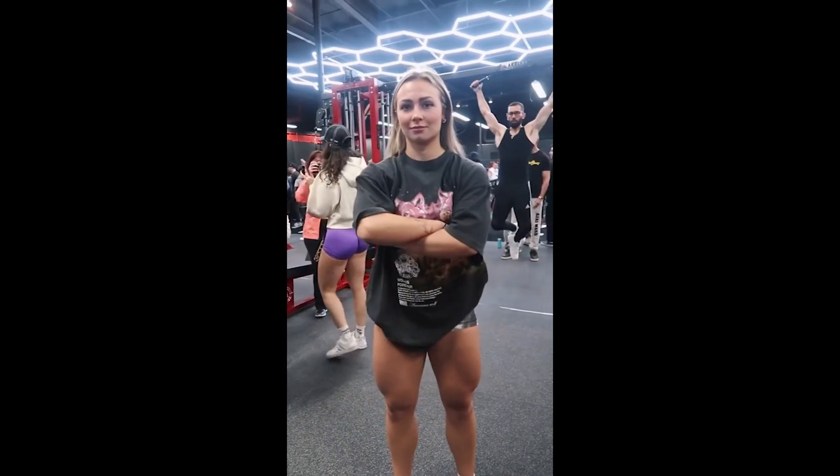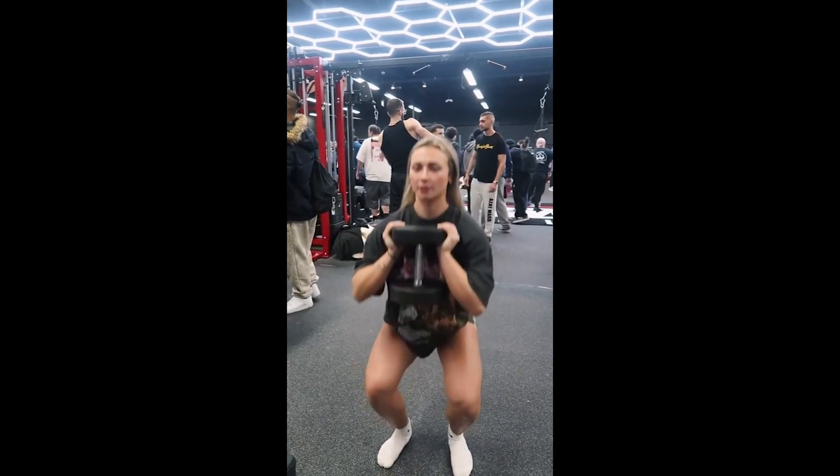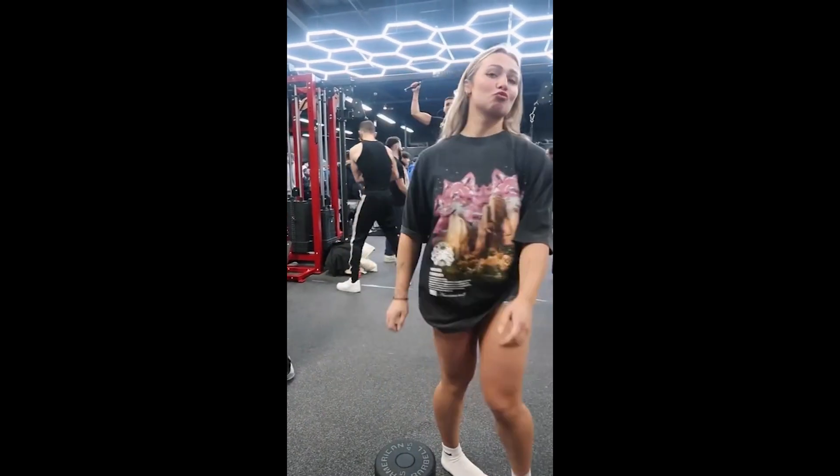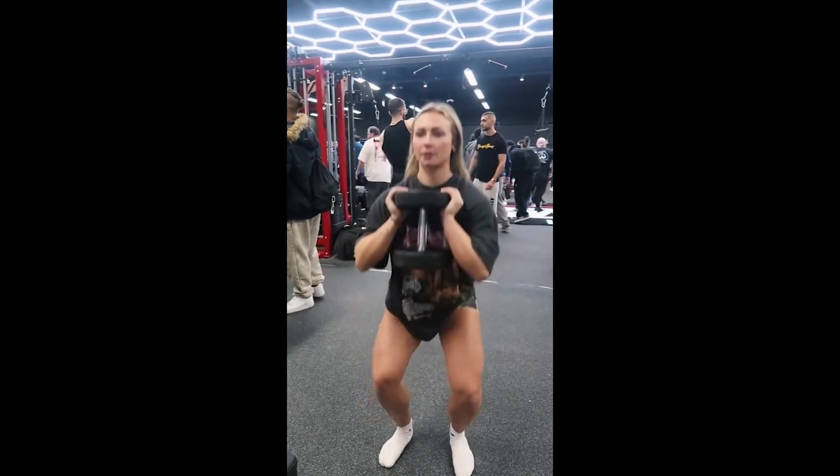Now Christy is doing a squat with dumbbells, and the squat is an exercise that needs no introduction. This exercise is perfect for developing the quadriceps and glutes. It is a sensational exercise — please do squats in your workouts.